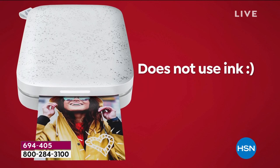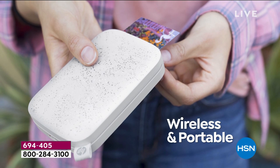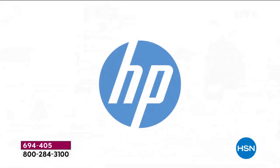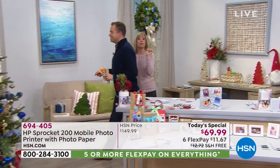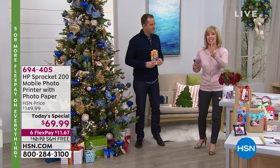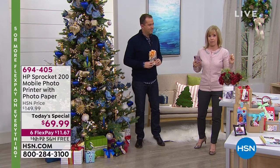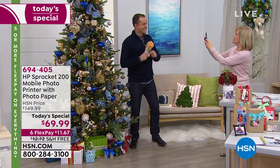You are getting 30 sheets of paper. We suggest that you get the additional paper because once you start printing, it's so much fun. The new thing about this one — if you're at a party it has what they call party mode. I can be printing to the printer, Adam can be printing to the printer. You can have three people at a time printing to the same printer on their cell phone.